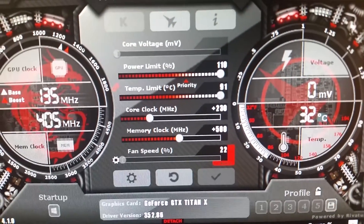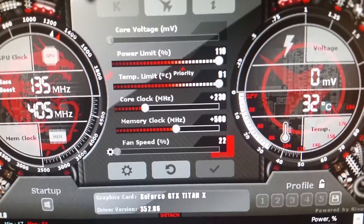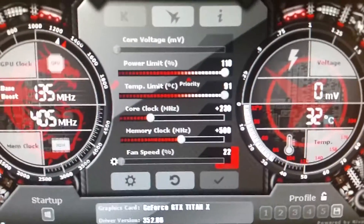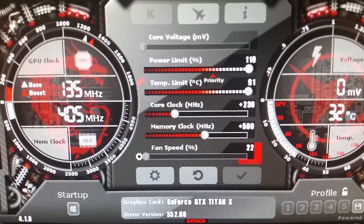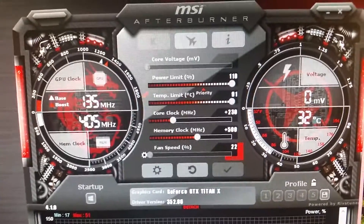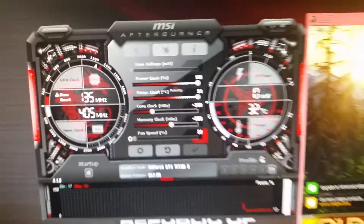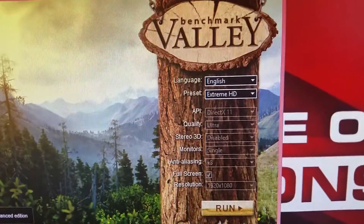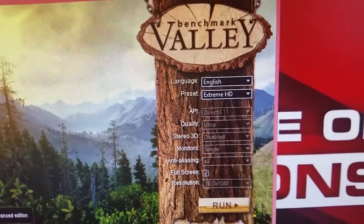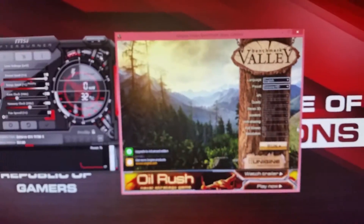These are my overclock settings. We're going plus 230 on the core clock and plus 500 on the memory. And we will be using Valley Benchmark Extreme HD. Let's see if it runs.